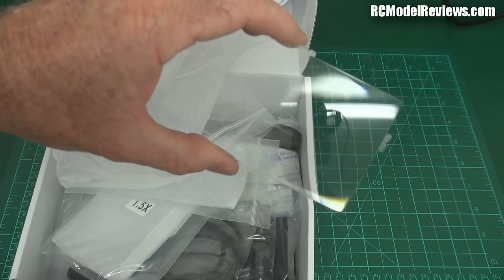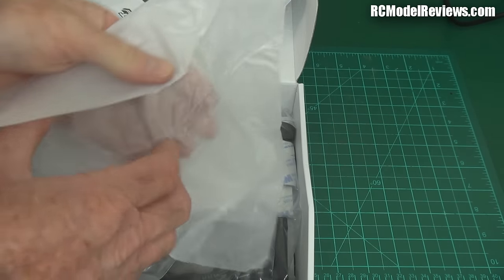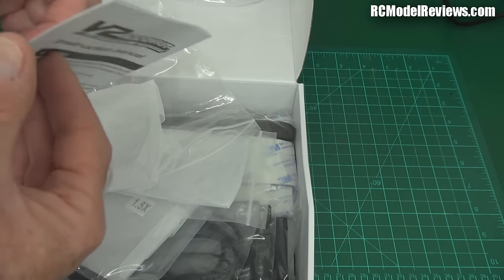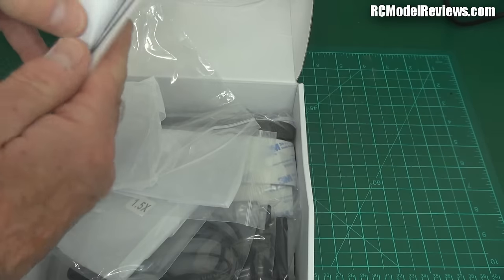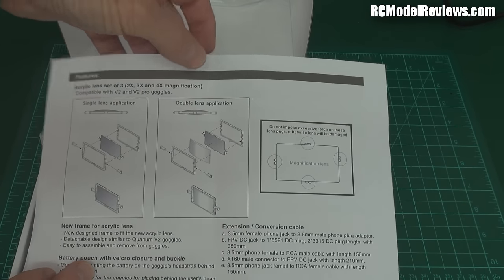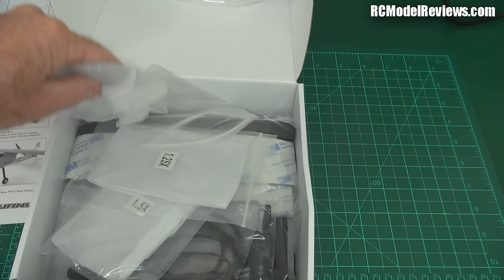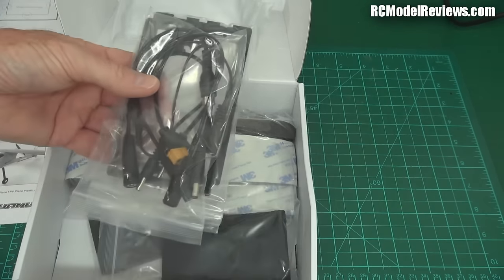The beauty of these lenses is that according to the instructions you can actually combine them to get greater magnification. You can put them back to back to make an even more convex lens for more magnification. That's a good idea because the original V2 lenses were just a bit weak in terms of power.